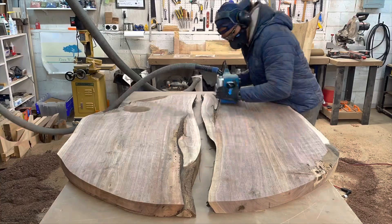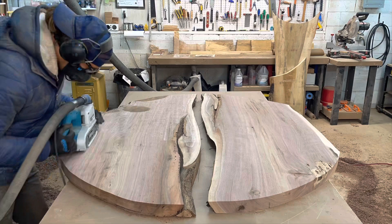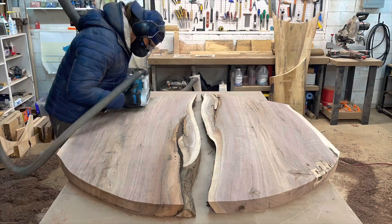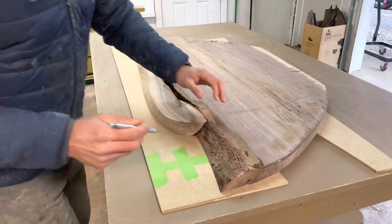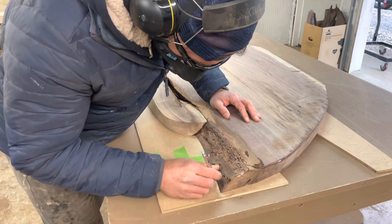As I'm doing this belt sanding you can look at the slabs and see how those two live edges match up pretty well already. Traditionally I've done epoxy river tables, which are pretty common, but I wanted to do something different this time. I thought instead of filling it with epoxy, if I could get those two edges to match and meet seamlessly, that might be a nice look.